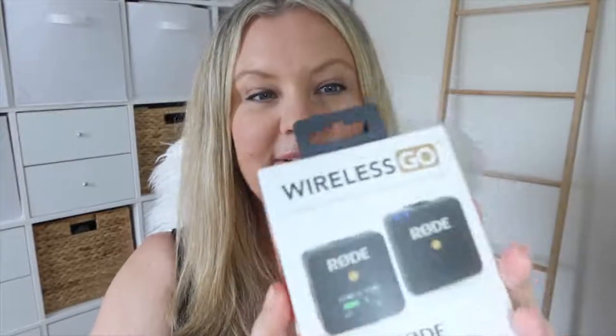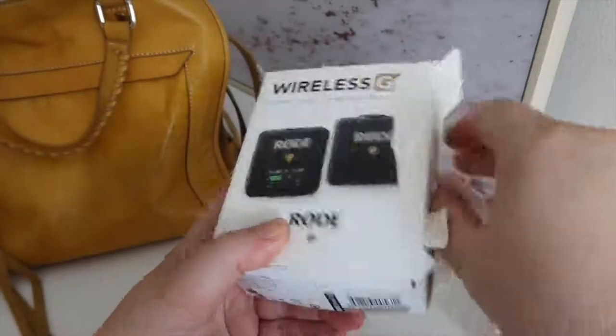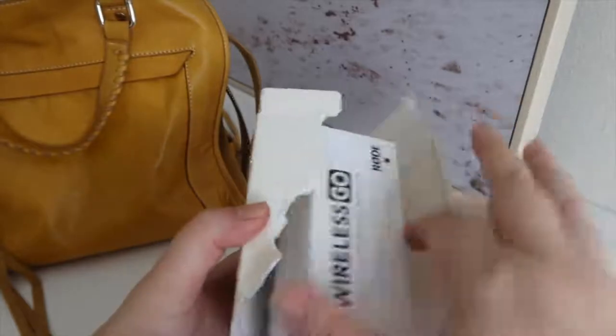Alrighty, let's get to the unboxing. This is the worst unboxing ever. I wanted to do it so neatly. Hey there, I'm Tracy Rose. In today's video, I'm going to be getting a new microphone that I'm going to unbox and test for you to find out if the new Rode Wireless Go mic is worth it.